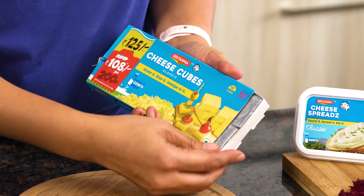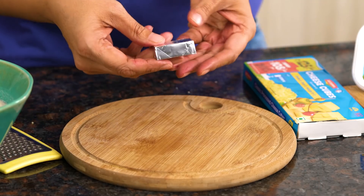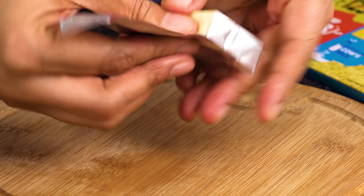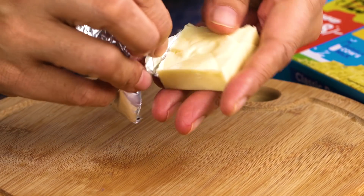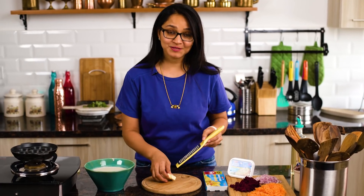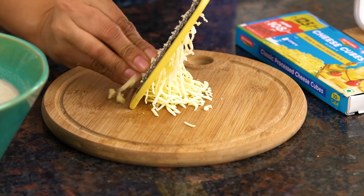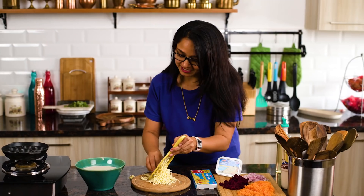I'm ready to grate the Britannia cheese — it's one of my children's favorite cheeses. What I like about it is just notice how beautifully it opens up; it's so easy to use and just slides open. Another thing I like about these Britannia cheese cubes is that they grate so well — notice the beautiful shavings of cheese coming out, so good and delicious. It's perfect to add into the paniyaram.